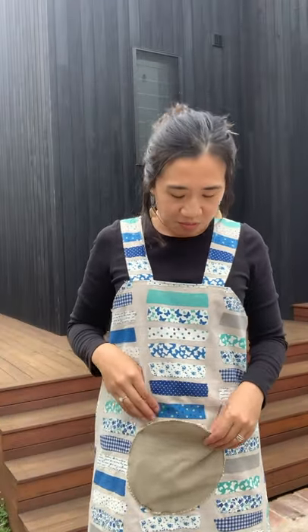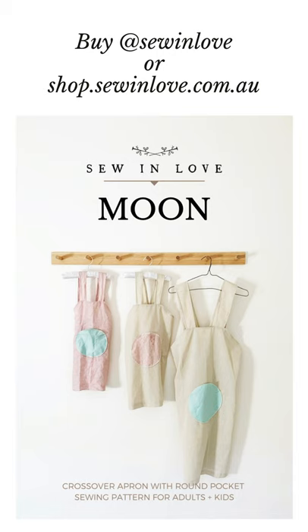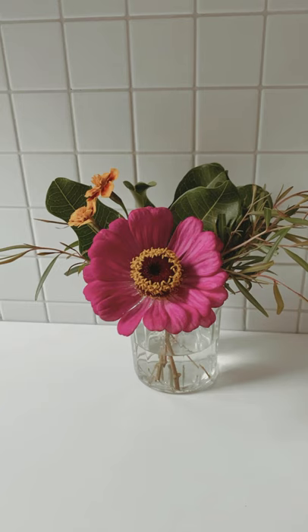If you'd like to make yourself an apron like this, it's the Moon Apron — it has a circle pocket where I've got my scissors, and it's got a cross back. This new sewing pattern is now available; it comes in three adult sizes and three kids' sizes. The link to purchase the pattern is on my profile page at Sew in Love, or if you're watching on Facebook, there should be a link in the description to my shop at shop.sewinlove.com.au. I'll see you in tomorrow's video!